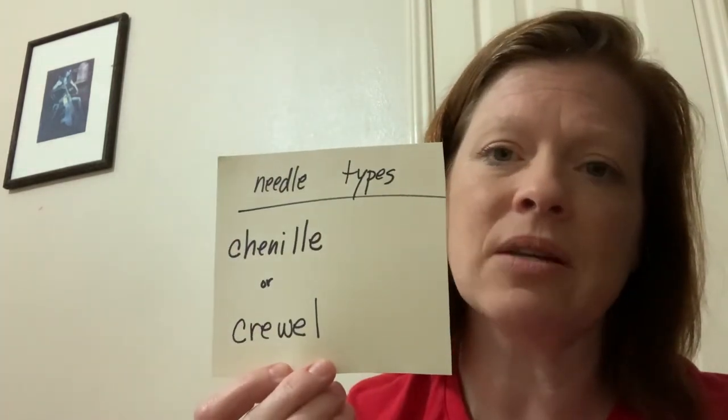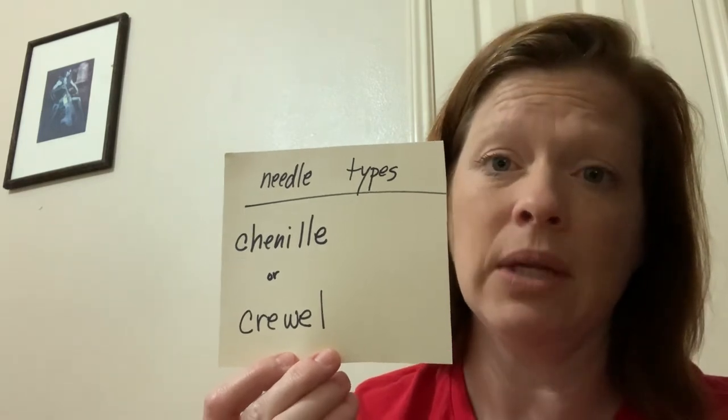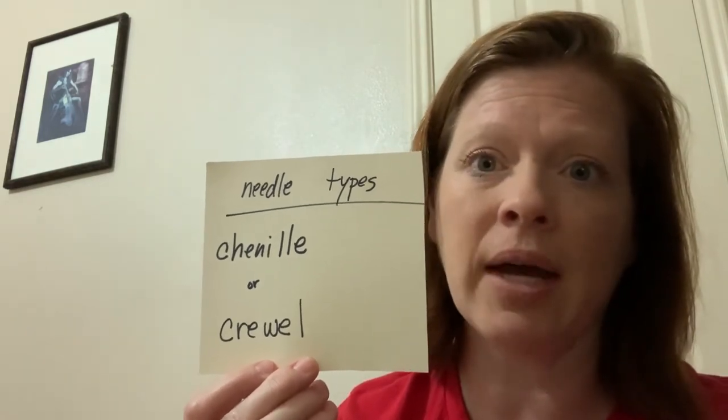A chenille needle or a crewel needle — there are lots of different kinds of needles out there and it can get a little overwhelming, but the two best kinds for a child or a beginner to use by themselves is a crewel needle or a chenille needle. They're easy to find online, either at joanns.com or Amazon. The reason we use those two is because they're sharp on the point but also have a very large eye. The large eye makes it really helpful for the child or beginner sewer to thread the needle independently once they learn how.